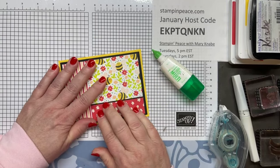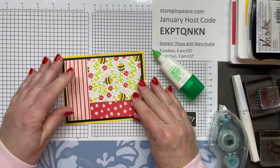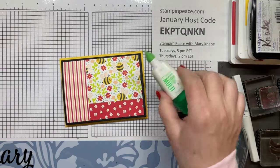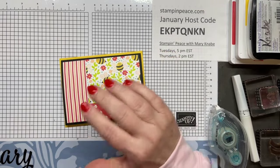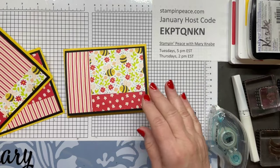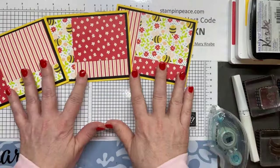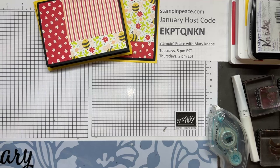This is a good way to use up some leftovers — sometimes we get to the end of a pack and there are partial sheets left. You can cut the main DSP pieces to any size: I started with five by three and three-quarter inches, but you could do four and a quarter by three. Now as you can see, I have three card fronts — they're very similar, but yet they're different. Very efficient, as Jen says.